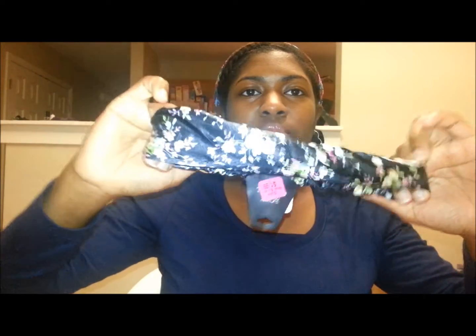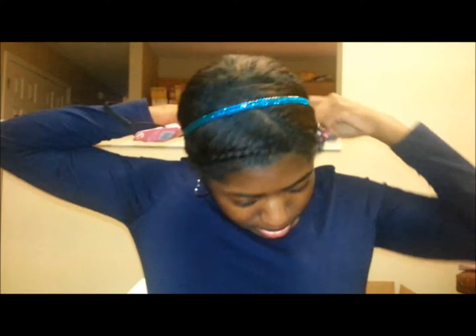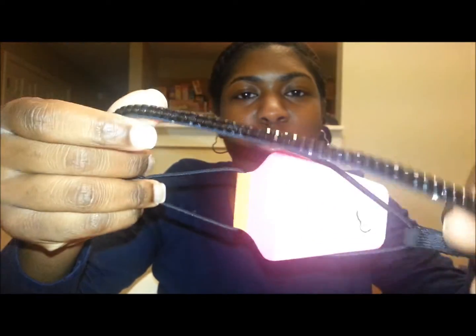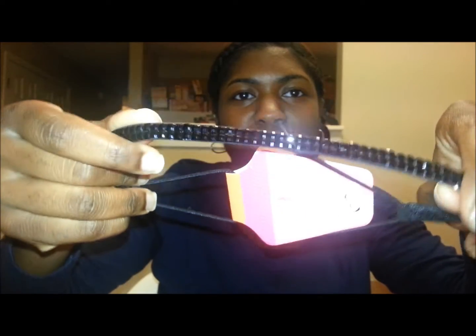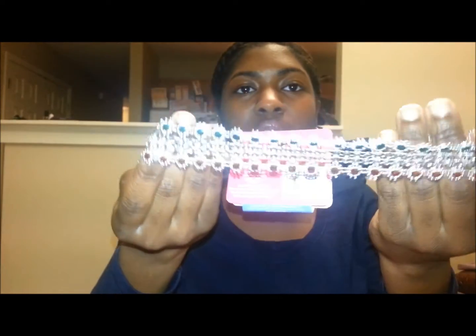Here's another one that's kind of Japanese with the floral plants. And here's one like the one that I have on my head right now, but this one is black. I really, really like this one with the little sparkles in it. This one I got from Family Dollar and it's like silver, and it has green and orange in it.